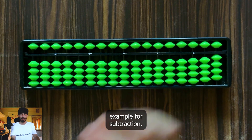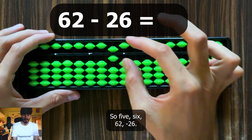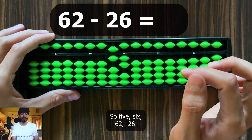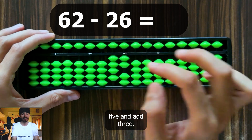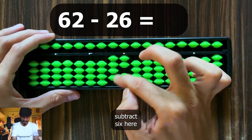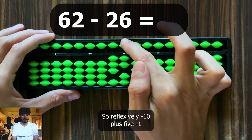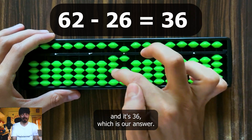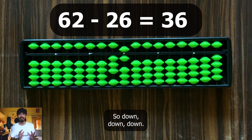Now a subtraction example: 62 minus 26. Represent 62. To subtract 2 in the units, subtract 5 and add 3. Now to subtract 6 in the tens, use a mixed complement reflexively: minus 10, plus 5, minus 1. The answer is 36. Down, down, down — that's how you perform a mixed complement for subtraction.